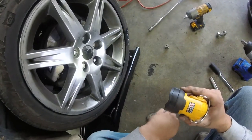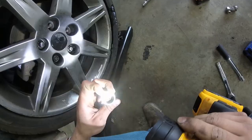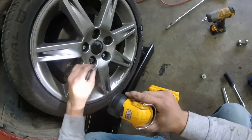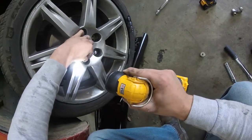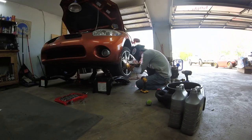Getting this tire off — somehow this lug nut broke. It's always something. The key's fine, it's not really stripped out too bad, but it's broke. What we're going to do is weld a nut on here and use it to back that off. Let's do that.